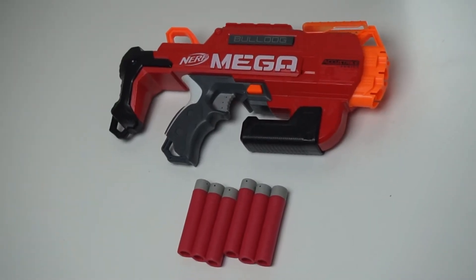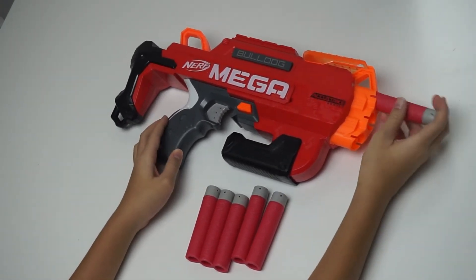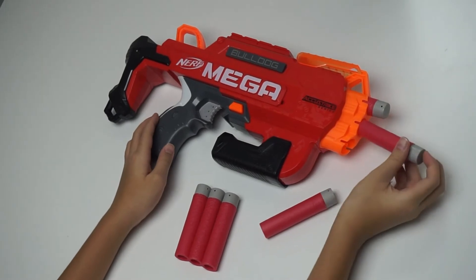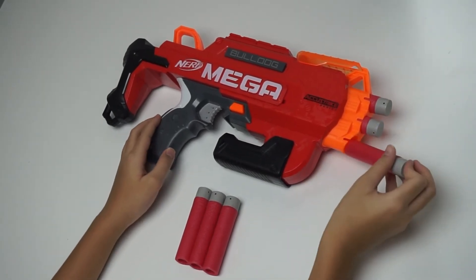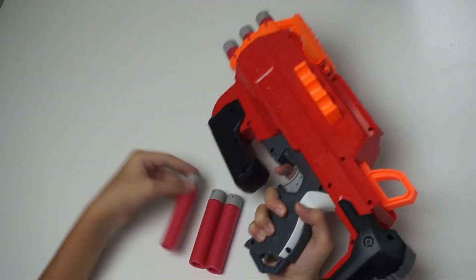To load the Blaster, you put 3 Mega Active Shrek Darts here at the front. Then you can store 3 more at the side for a quicker reload.